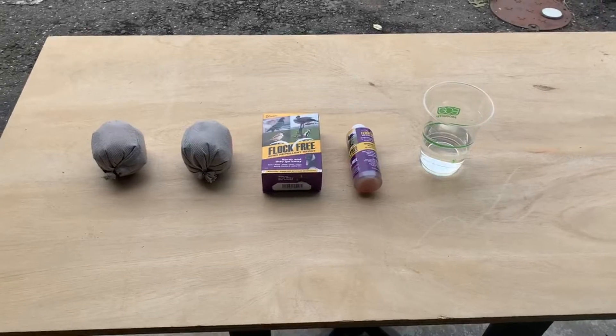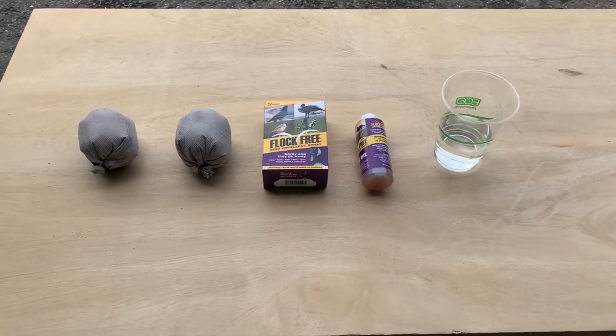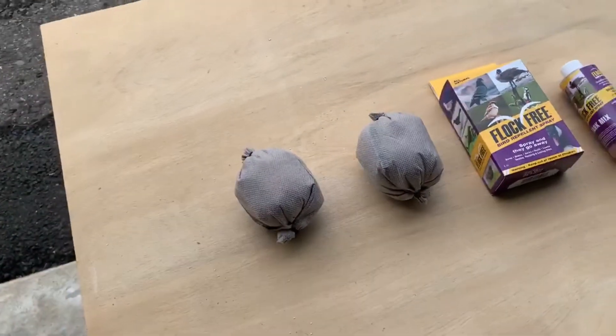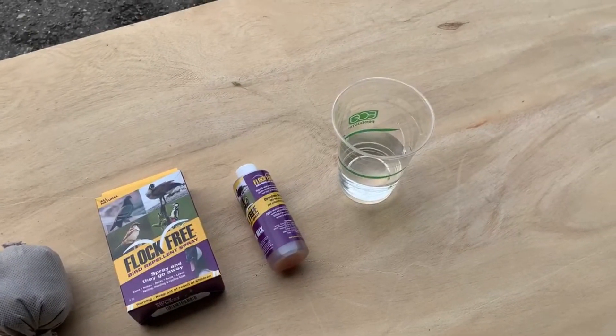Hello everybody, Tom Capps from Flock Free here. We're going to talk about our bird bombs today and how to make them up. Basically what we do is we take one of our bird bombs and we dip it in a solution made of tank mix and water, 50-50.